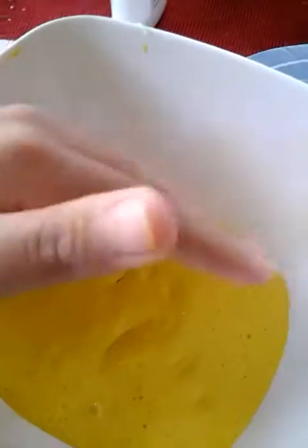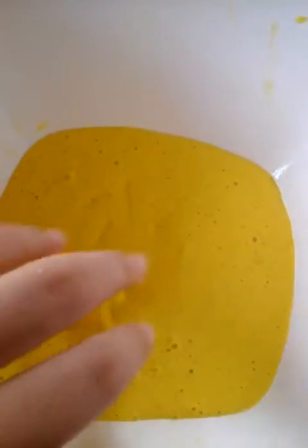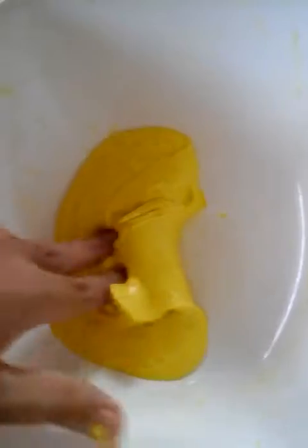Hey guys, welcome back to my channel! Today I have a slime restock video. This is my banana bit slime — it's in a bowl because I just made it. It's so glossy, so thick, and it's made with real cinnamon powder.